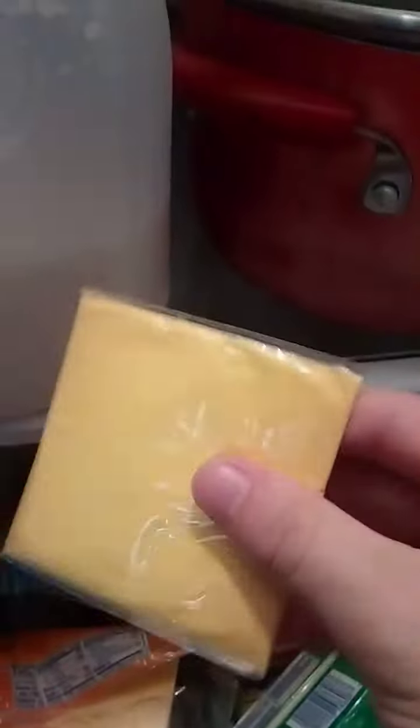Let me just go to my fridge. I like to grab these cheese flat slices of squares.